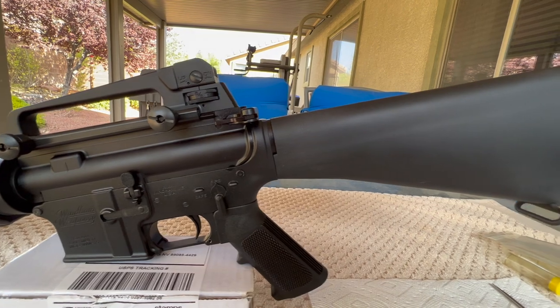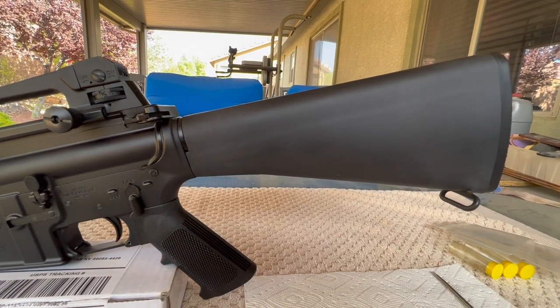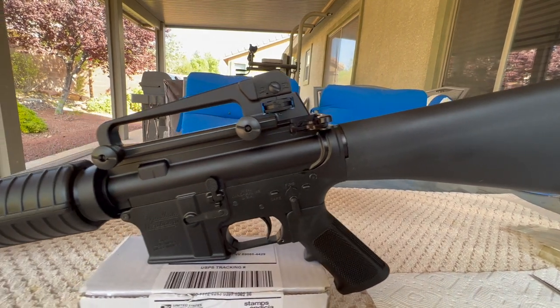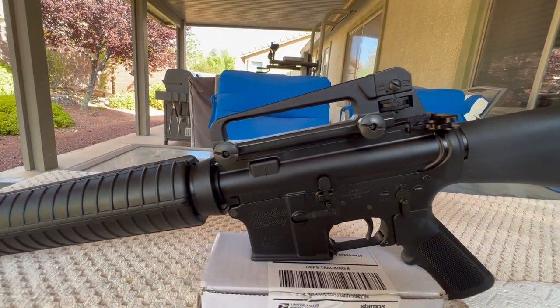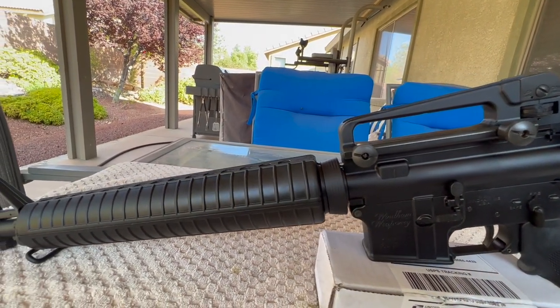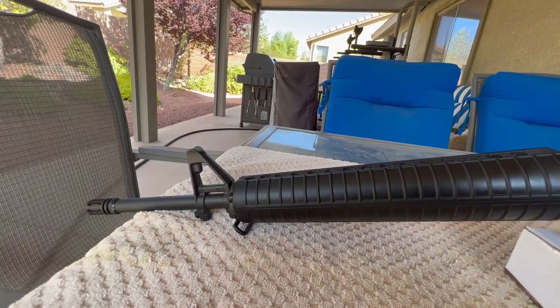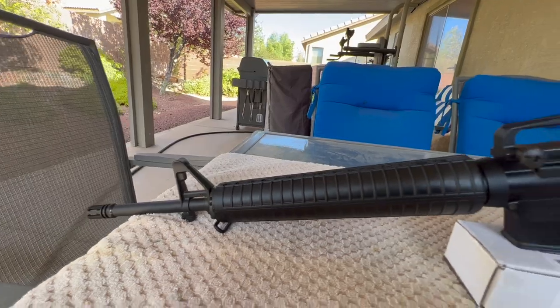If you don't have the gauges, the tools, or the knowledge to do it yourself, most FFLs offer some basic gunsmithing at a minimum. If they can't do it, take the weapon to your gunsmith or buy the gauges and do it yourself. It's not hard to do.